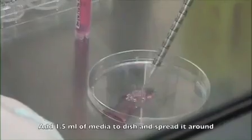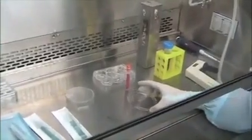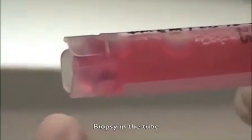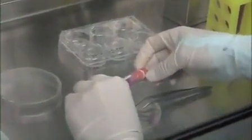Spread the media out from the center. Here you can see the skin biopsy. The next step is to transfer the biopsy from the tube into the center of the cutting dish. Using sterile forceps, place a skin biopsy piece at the center.